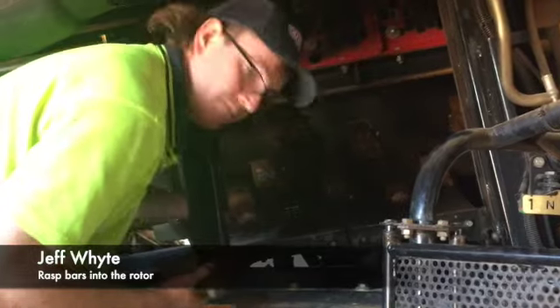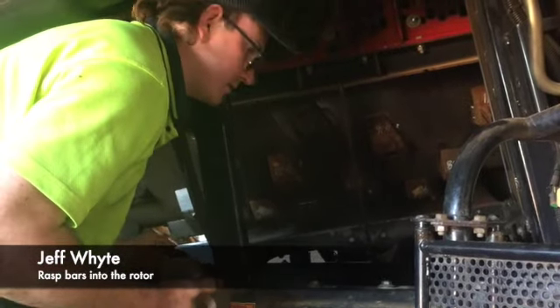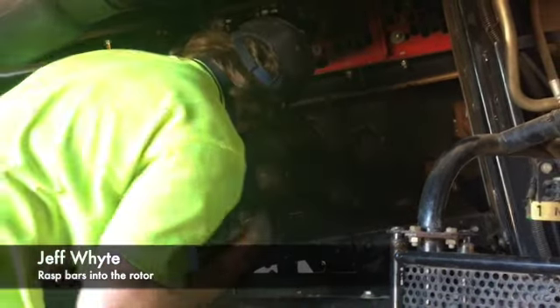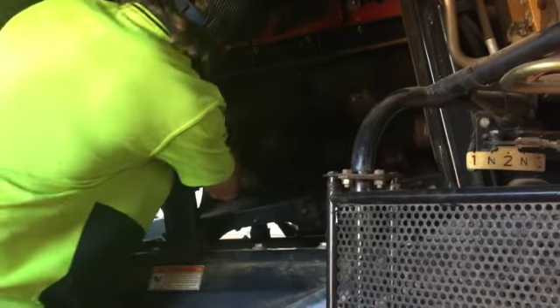Why is it important for the bar that the two numbers match? Basically, you want the rotor to be spinning balanced, so we'll stick it on this one.